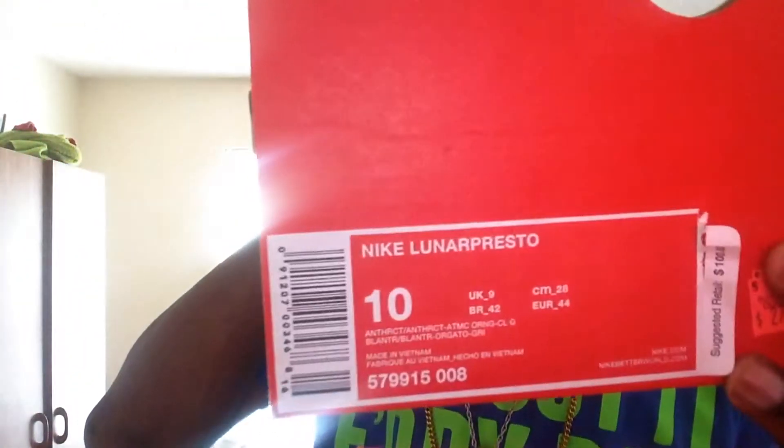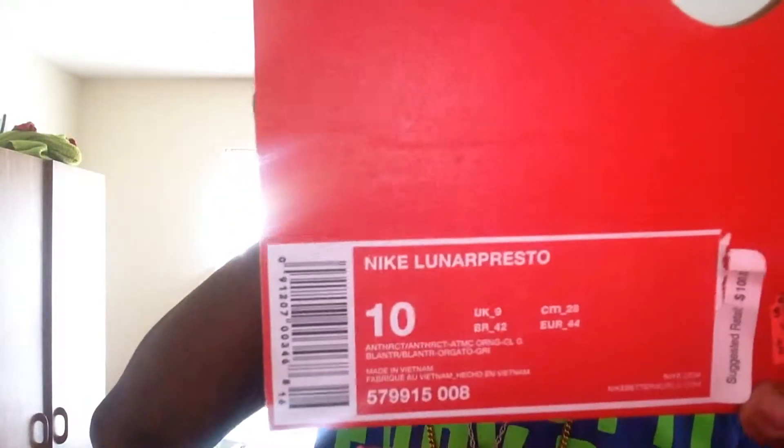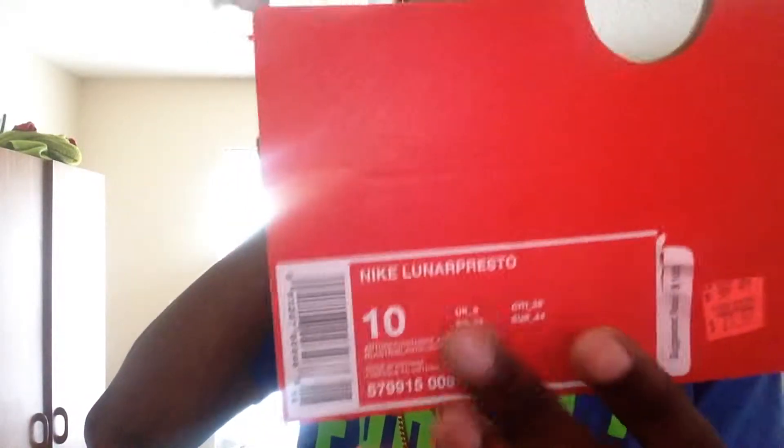It's $27. Nike Lunar Presto, as you can see, and a size 10. For $27, like, for $27 anything in shoes, you can't really pass it on. Let's get into these right here.